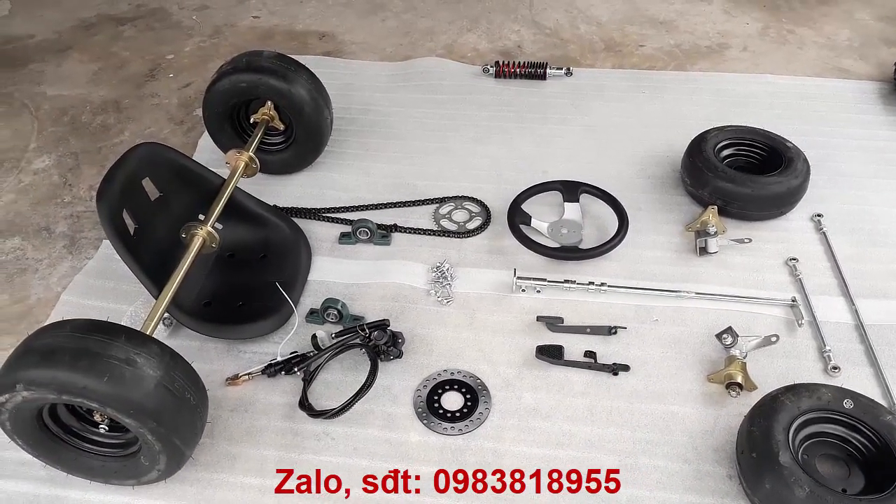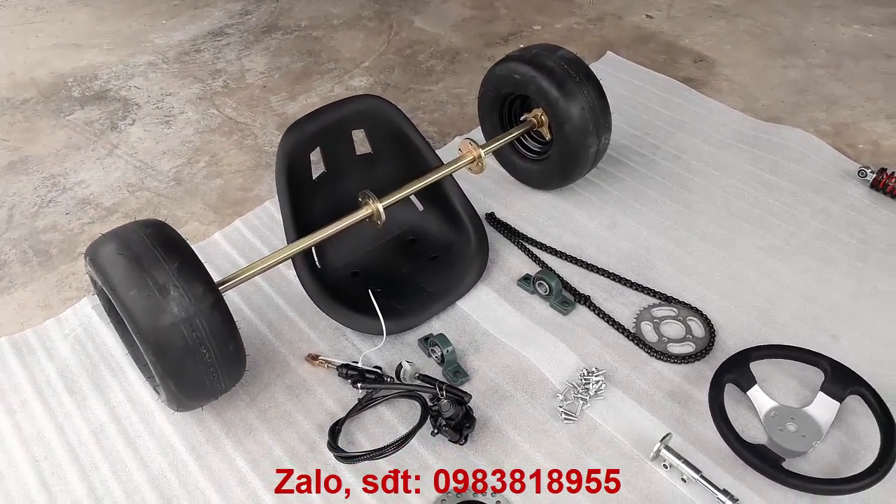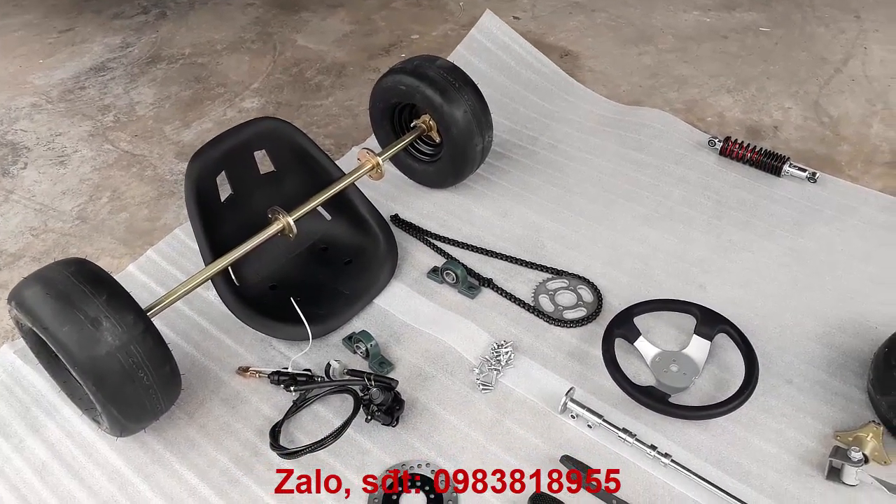Bộ sản phẩm bao gồm đầy đủ như hình: 2 cái gối bi, cái ghế, bộ nhông xích. Nhông xích này có thể dùng cho nhông xích xe máy cũng vừa.